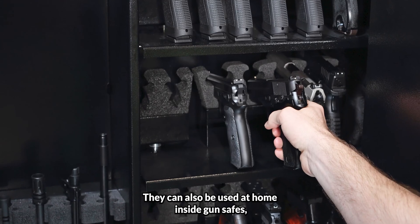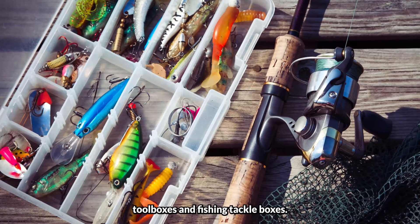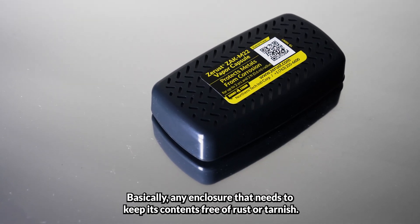They can also be used at home inside gun safes, toolboxes, and fishing tackle boxes — basically any enclosure that needs to keep its contents free of rust or tarnish.